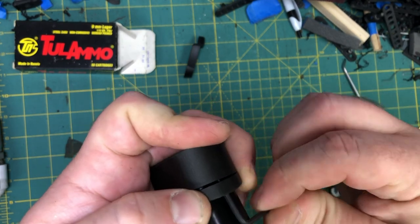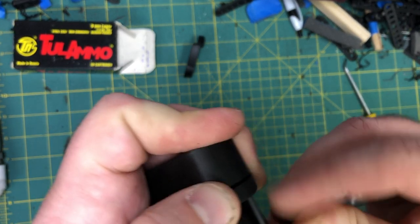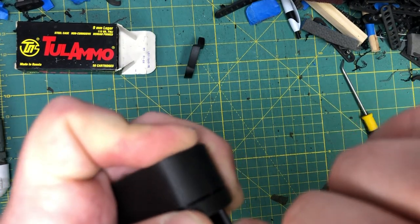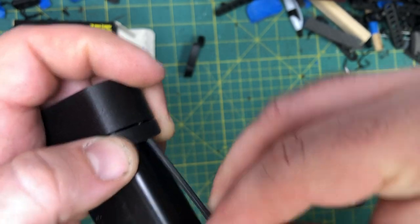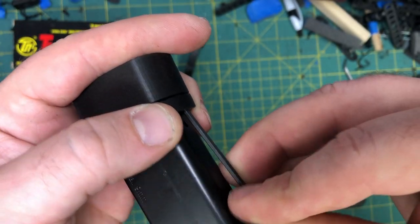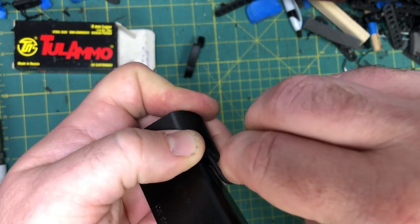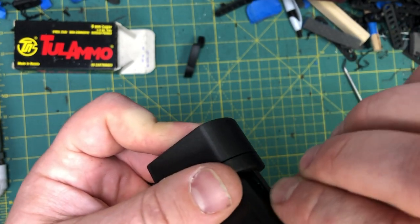Then take your locking piece and put it on. Tighten it down — but obviously don't just give it two turns and call it good. You want it to fit flush, and it only needs to be hand tightened. Don't strip the threads in the material, because if you do it'll just spin and spin and probably come apart while shooting. Get the long end in and work around for a half turn at a time, and you'll feel it once it bites into the material. Tighten it down until it's nice and flush with the front of the extension.